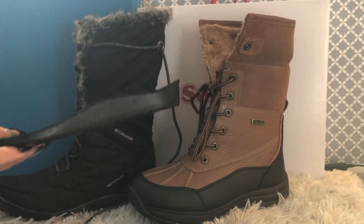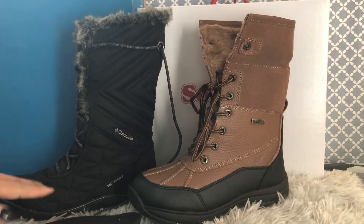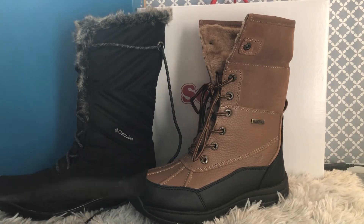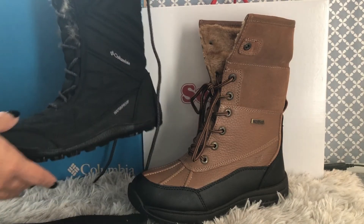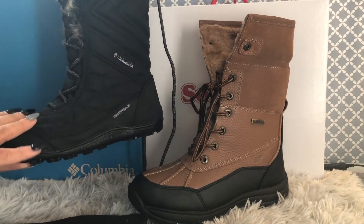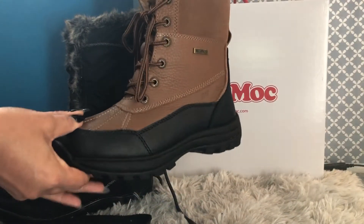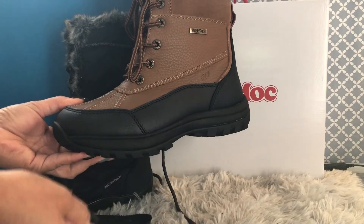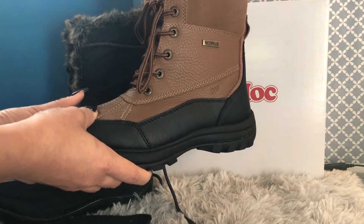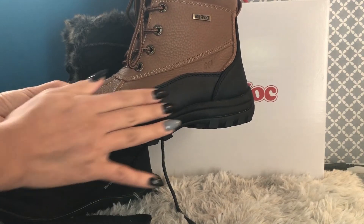Because the Columbia insole is already shaped and contoured with extra support, the boot isn't deep enough to fit a thicker insole. But with the SoftMoc, you have that option — if you don't like its insole, you can always go with your own orthotics or any other insoles for more support. It's very deep and you can easily fit a thick insole inside.